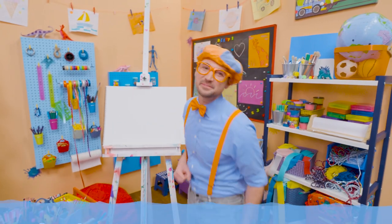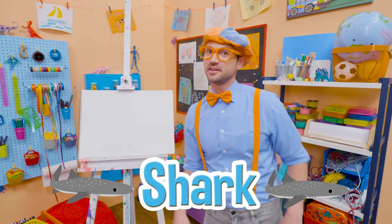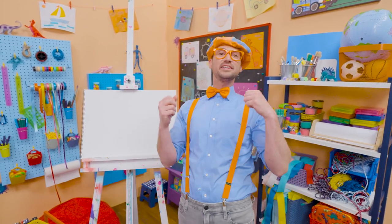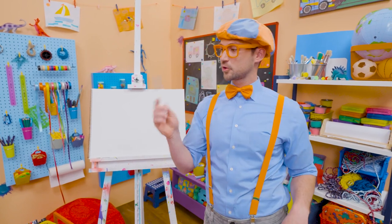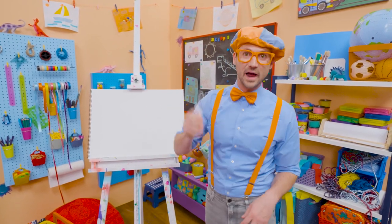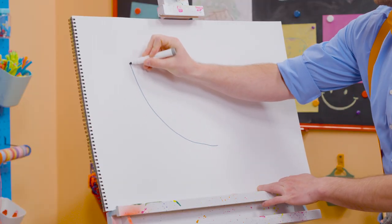Hey! It's me, Blippi! Rawr! Today you and I are going to draw a shark! Not just any shark, a great white shark! Do you know what color they are? Yeah! The color gray! Gray on top, white on the bottom. Let's take our gray marker and make a curved line.